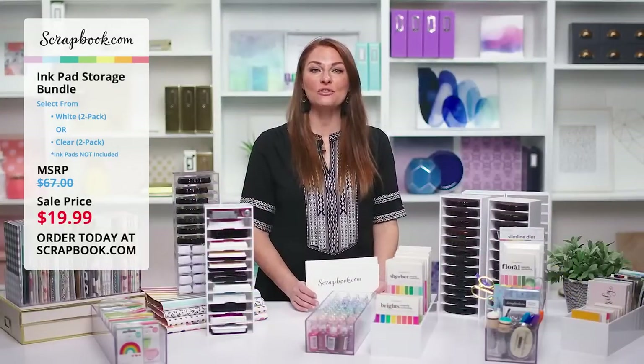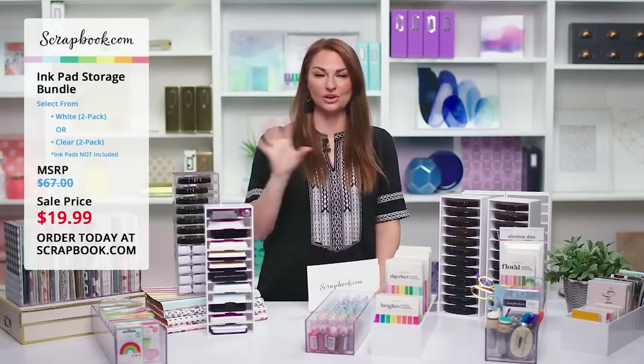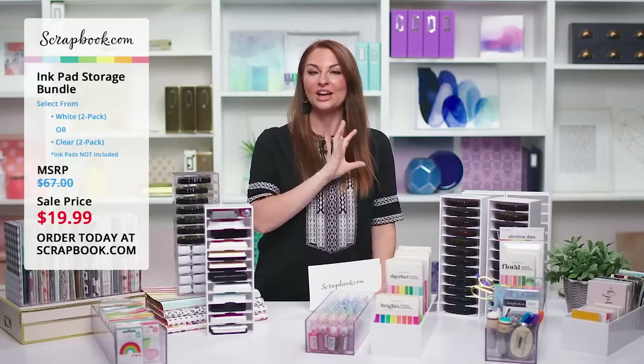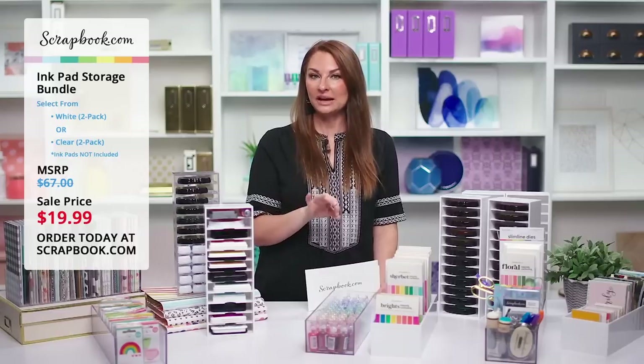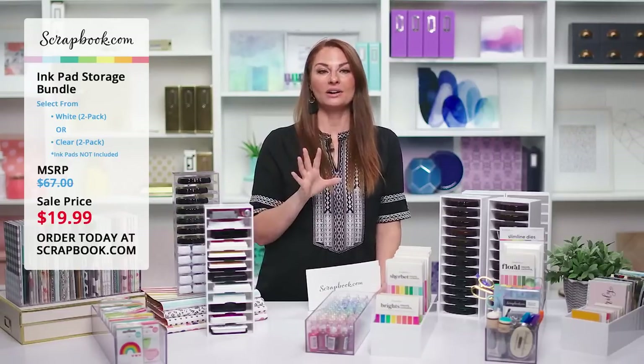Thank you so much, Kia. That was so fun to see your craft room — amazing and gorgeous, and so well organized. I love seeing people's spaces and how they craft and organize. It was fun to see that you use the ink pad storage for cards instead of ink pads.